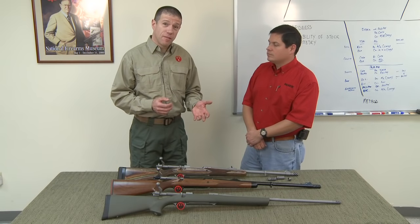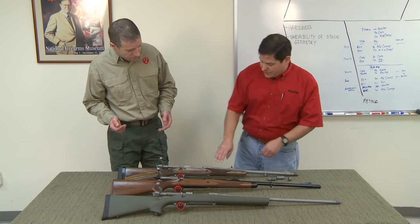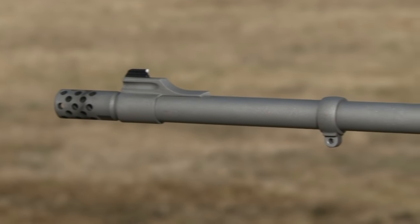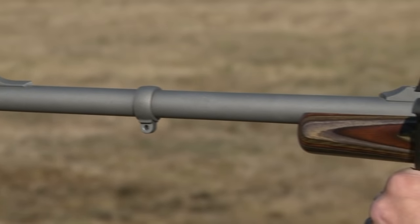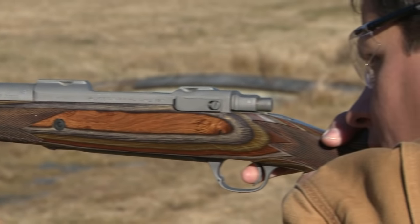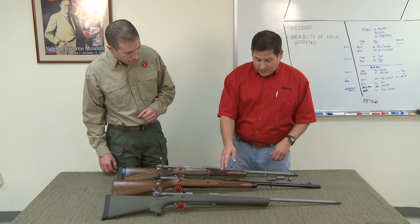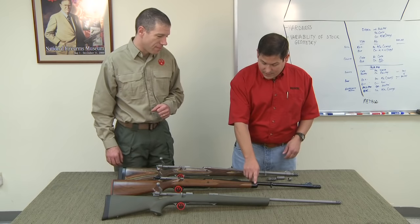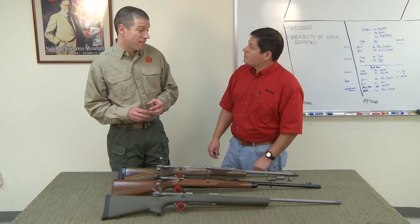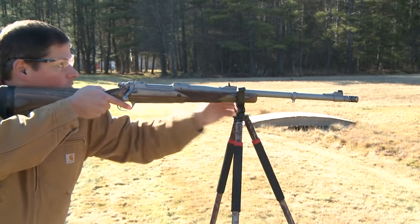So the Ruger muzzle brake system — available now on which rifles? Well, this here is the new Ruger Guide Gun, which is available in 30-06, 300 Win Mag, 338 Win Mag, 300 RCM, 338 RCM, and 375 Ruger. And this is our standard African model, which now comes with the ebony forend and the muzzle brake system — a nice addition to the 416 Ruger and the 375 Ruger.